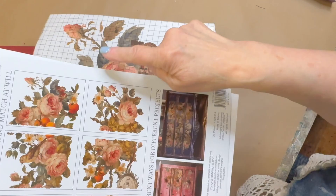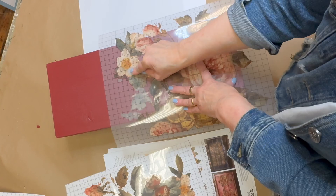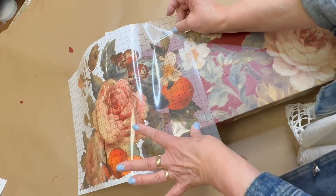The eight sheets of transfers are meant to fit together if you want to create one whole pattern, but I'm not going to do that since I'm cutting apart the transfer into smaller pieces. Later on you'll see that I'm going to have to piece quite a few of these to make them work on each of the risers.